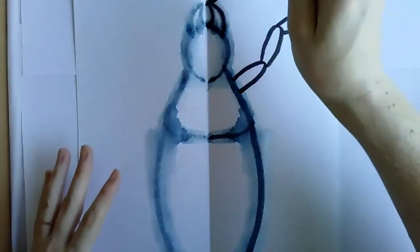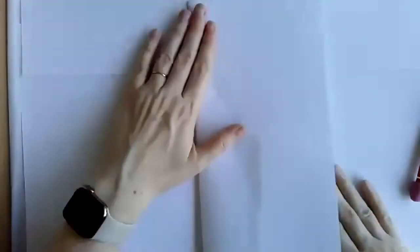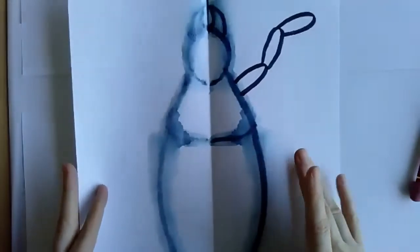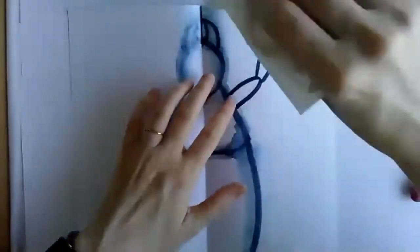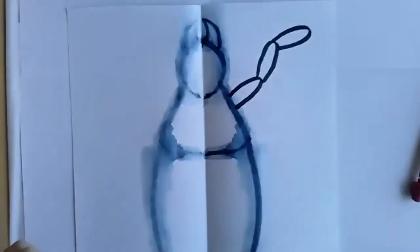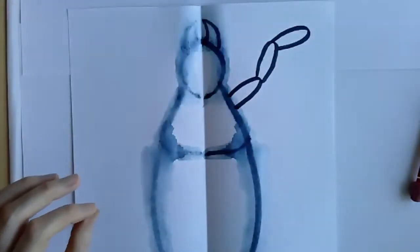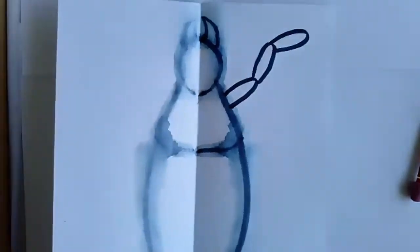If you don't like how something prints, you can try to go over it again. Maybe that one didn't print as dark as I wanted, so I'll go over it one more time. If you notice there's a lot of water, this is where your paper towel can be helpful — just blot away some of the extra water. When this dries, if it's not dark enough, you can take your marker and go back over it to make it a little darker. But I'll wait for it to dry a little bit first.